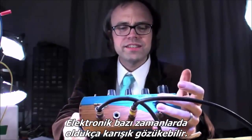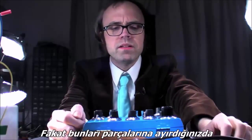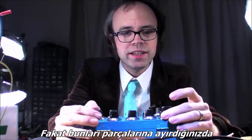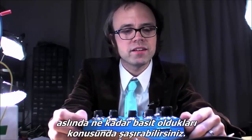It's true. Electronics can be, at times, a little complex, but as soon as you go in and break things down to a component level, you'd just be shocked at how simple some of these things are.